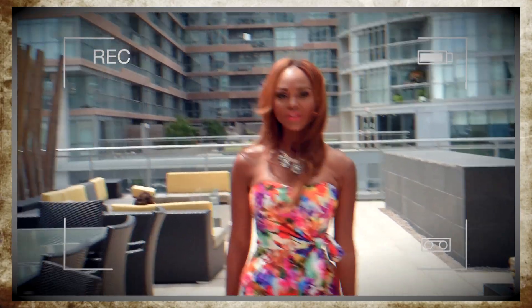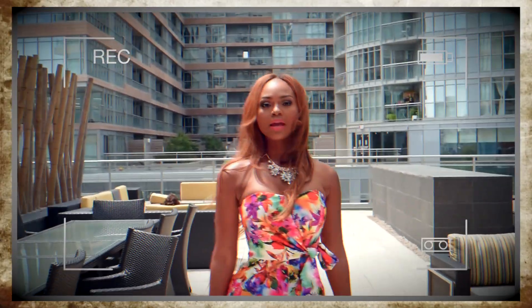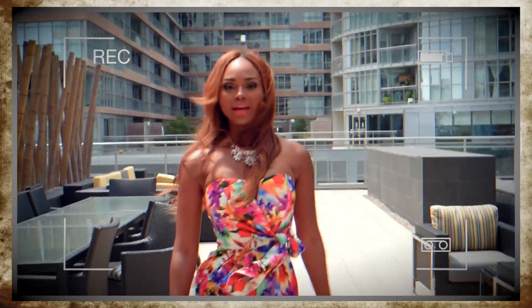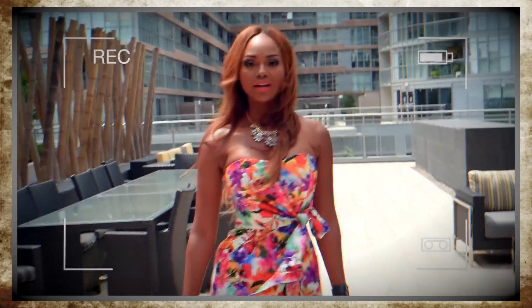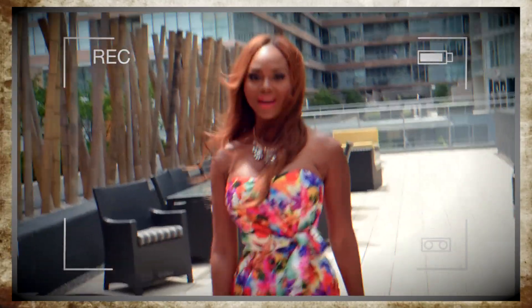Hi, this is Abby A from Where To Eat. Right now we're downtown. We're about to shoot Darien from Backyard Caravan Fusion. He's about to show us how to cook an English salmon, and after we're going to taste it. So stay tuned for that.